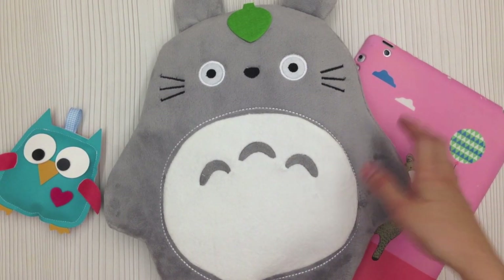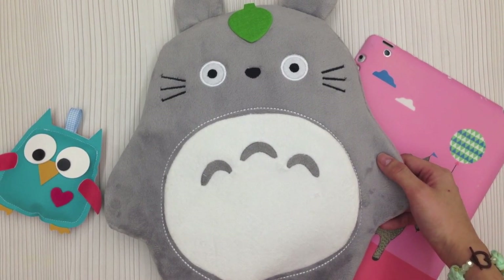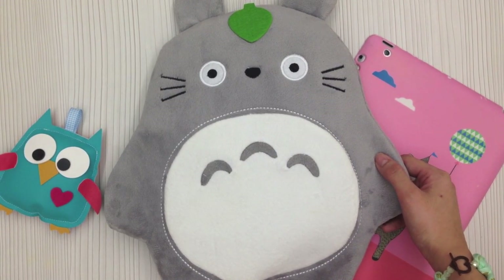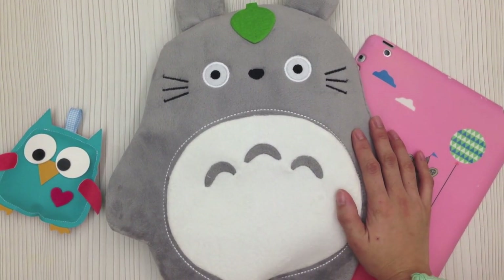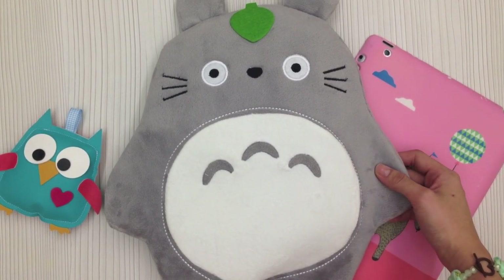It actually took me quite a while to film this video because my room was so messy — it's still very messy now — but I have already cleaned up a bit because I need to start packing the August kit. I was so overwhelmed that I did not want to do anything but sleep, go online shopping, and maybe eat.